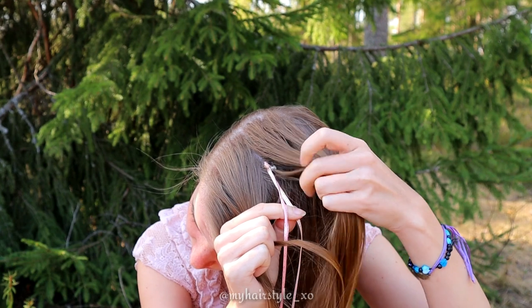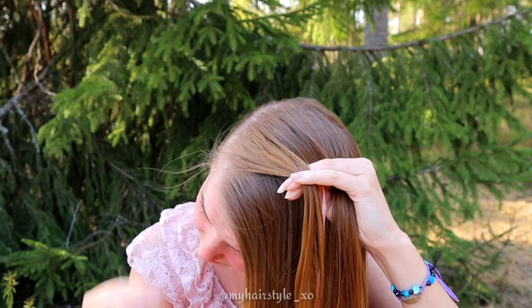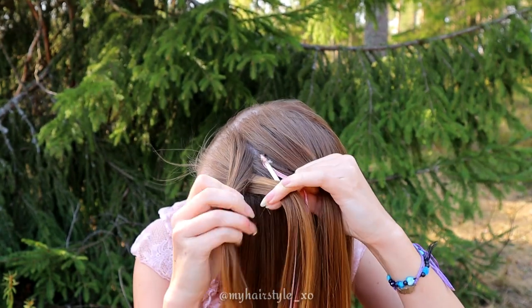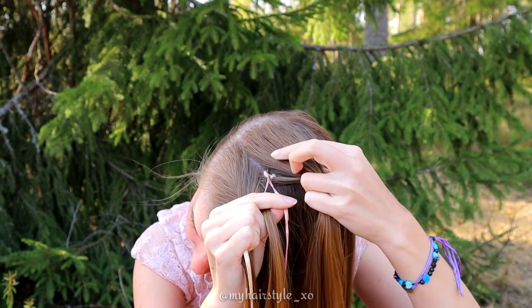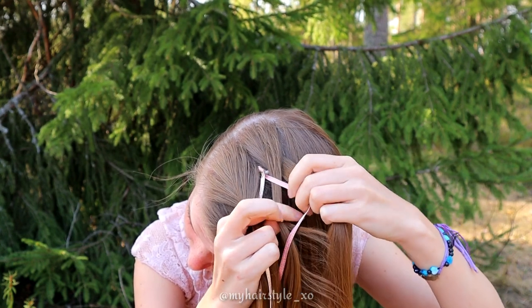Start by bringing the left hair strand under to the next. Add some hair. Then over to the ribbon. Then take the rightmost hair strand and bring it over to the next and under to the ribbon.